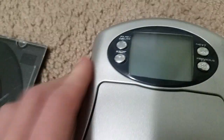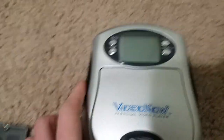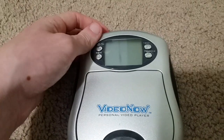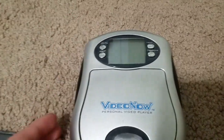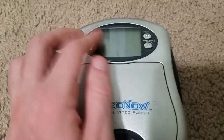So turn it on. It reads the CD and then the screen goes blank. I can still hear it, though I don't know if it's actually playing.